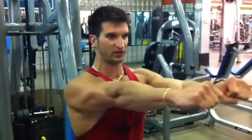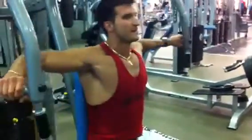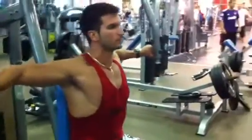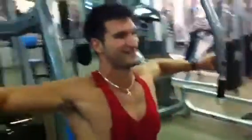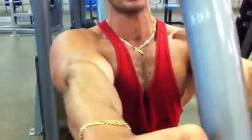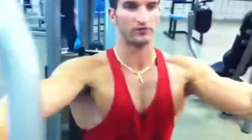So when I'm doing the fly, I'm about 3 quarters of the range. We're going to lock out our triceps and finish with straight arms. We don't finish with bent arms — we finish with straight arms. Watch my pecs contract way more. Notice how my triceps are locked up here, fully shortened position. That's how you maximize the improvement of your chest.